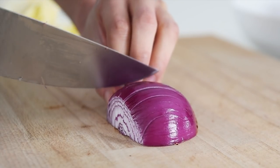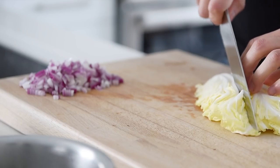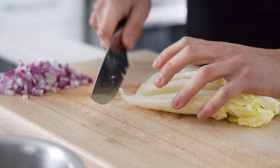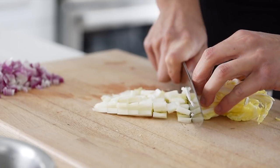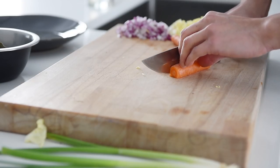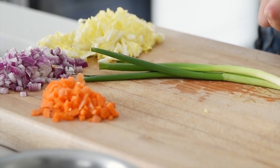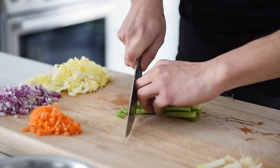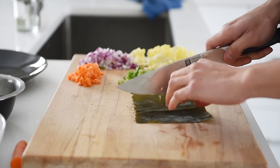Half a red onion, diced. 75 grams of napa cabbage, chopped. 1 small carrot, diced. 2 sticks green onion, finely chopped. When the kombu is rehydrated, chop into small pieces.